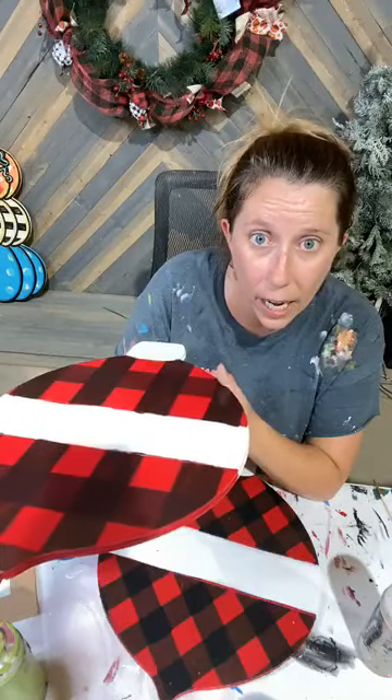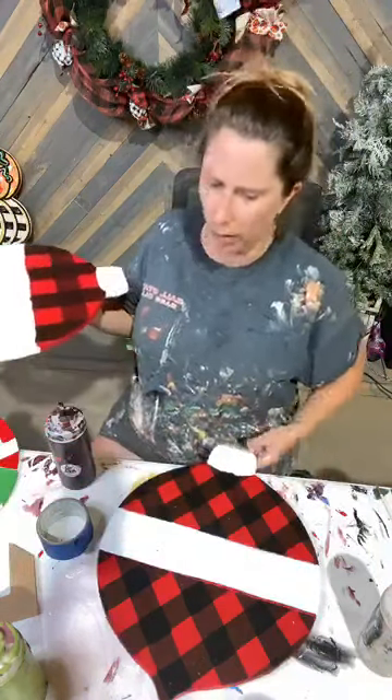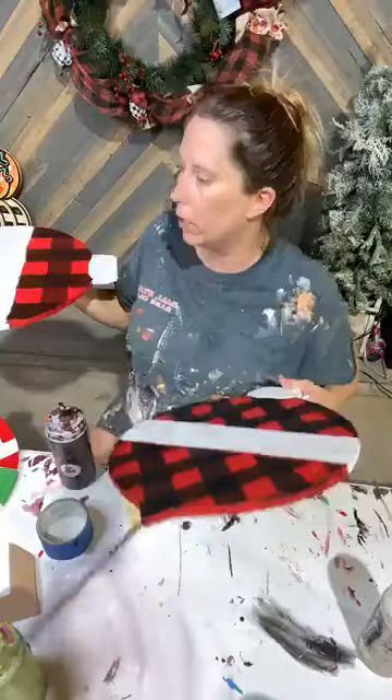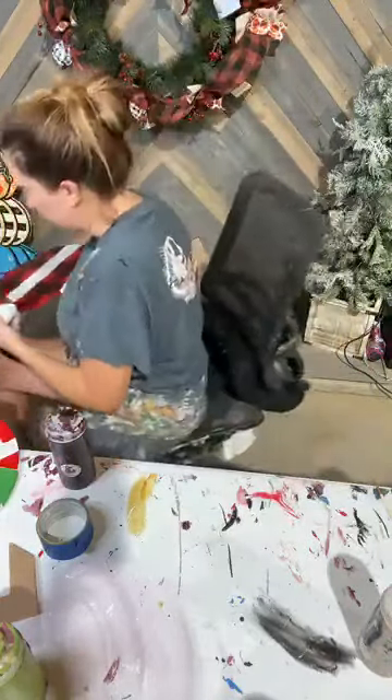Can we add some glitter or do we have to have cut grooves? No, you can add glitter — it's totally up to you. There's no reason you can't glitter this. I just always do these as painted. So I'm going to move these out of our way for a sec.